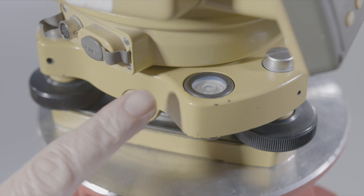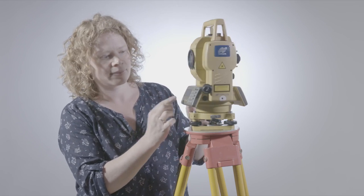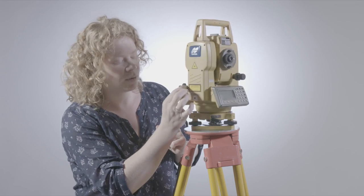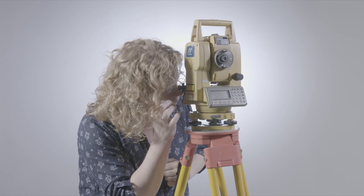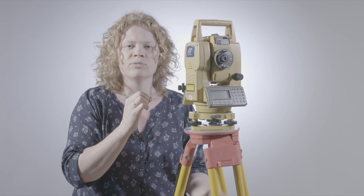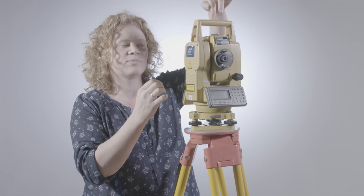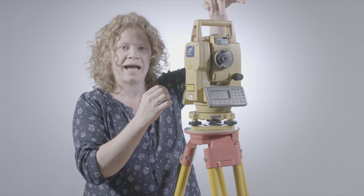We've got a circular bubble here, also known as a pond bubble. This is the optical plummet. When I sight into there, that gives me a view vertically downwards from the true centre of the total station through the vertical axis.